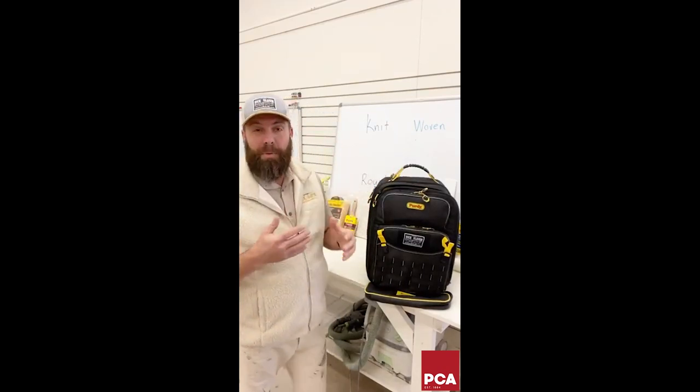Happy Friday, everybody. I'm Nick Slavik, proprietor of the Nick Slavik Painting and Restoration Company and host of Ask a Painter Live. It's a weekly live Facebook show where I use my two decades of experience as a business owner and craftsperson to answer questions.